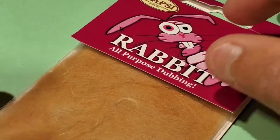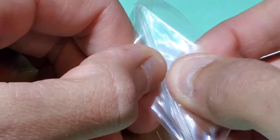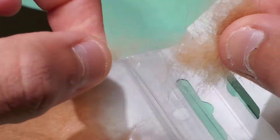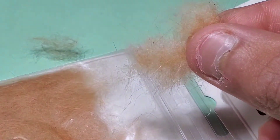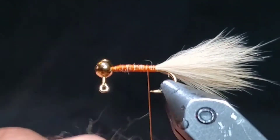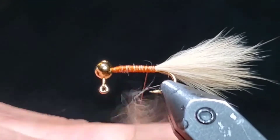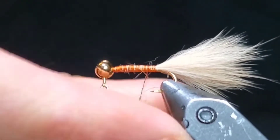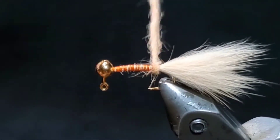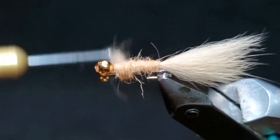Now go to some cinnamon rabbit dub and select a small pinch of it, as a small pinch goes a long way. Bring your thread back towards just above the tail and spread out the dubbing to create a nice even dubbing noodle. Start making touching wraps from the back of the fly all the way up to just behind the jig head.